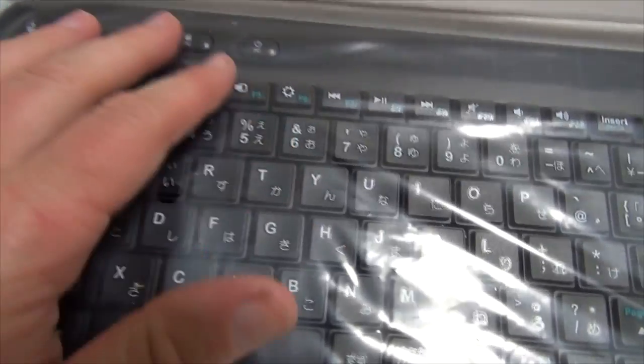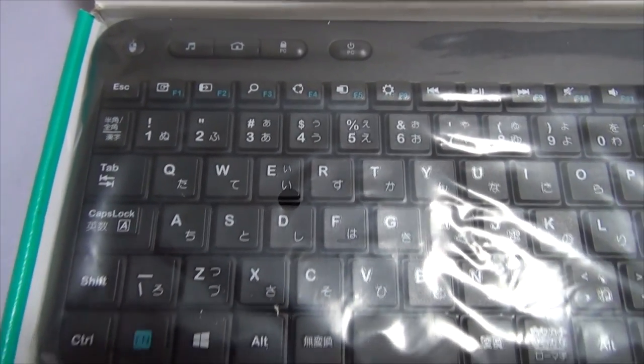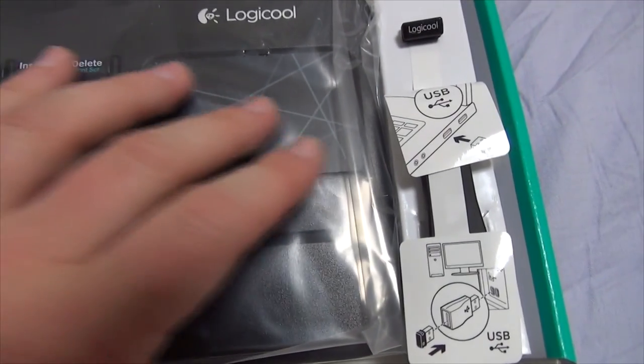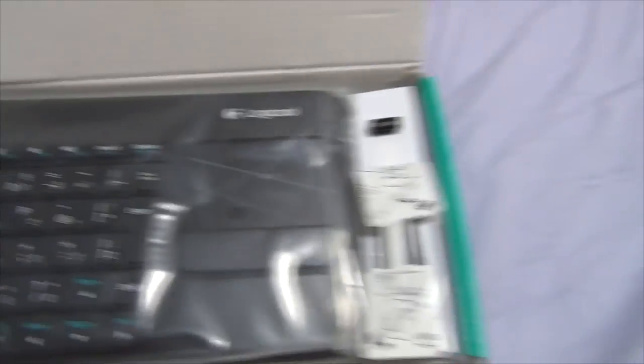So this is what the keyboard looks like — it's got the little plastic protective cover on it. I'll give you a close-up of the keys and all that jazz. There's a little draw pad right there. Keys are pretty responsive, but they don't have that click noise.